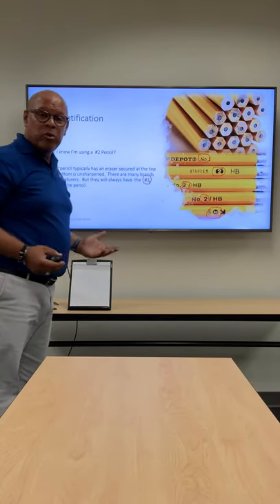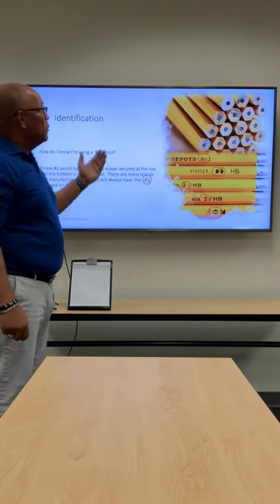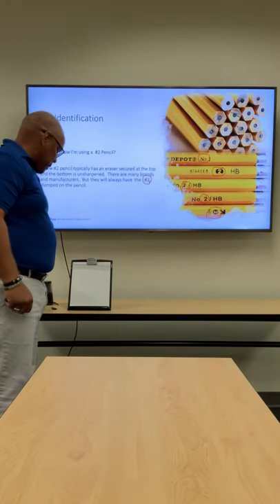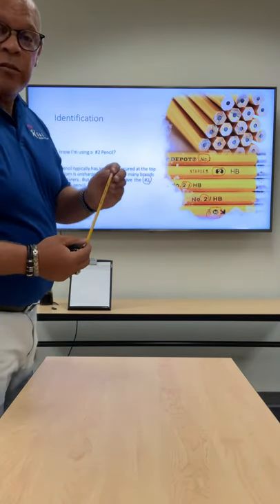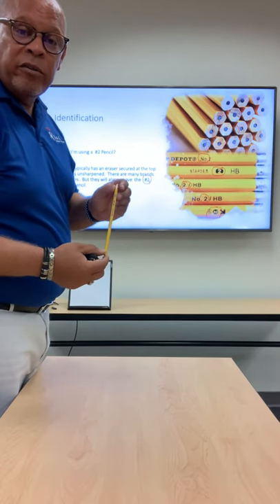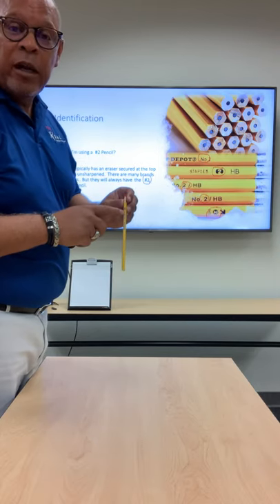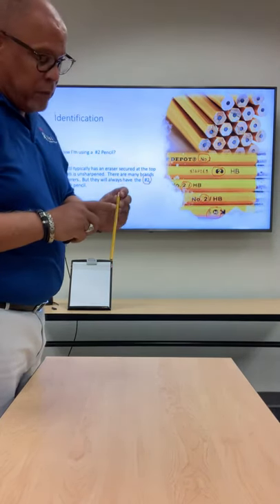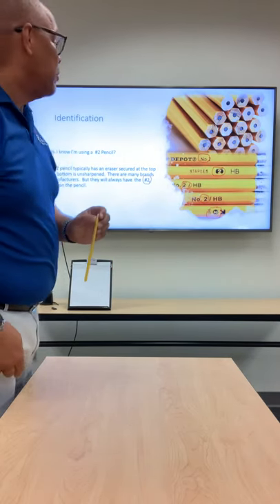So how do I know if I'm using a number two pencil? Well, the number two pencil, when new, has an unfinished or unsharpened bottom. At the top there is an eraser that's affixed, and while there are many brands and many manufacturers, they all use the same numbering system, which is just below the eraser. You'll see both here on the pencil and on the slide the number two. That's how you know you have a number two pencil.